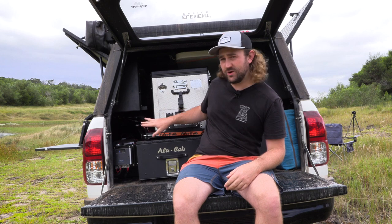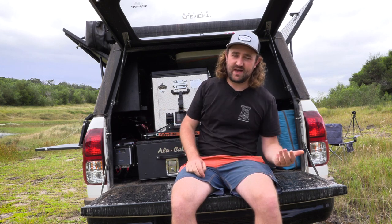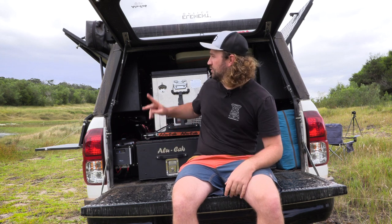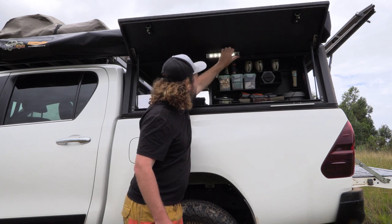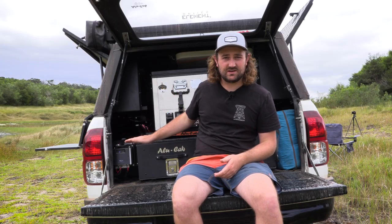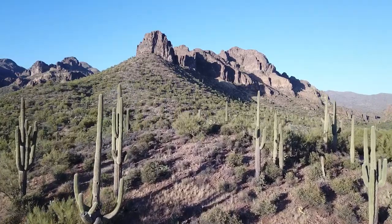In the previous video I ran through some of the internal storage solutions inside the canopy, and you will have noticed that I had some touch-activated lights around the doors of the canopy. You might wonder where those lights are connected — are they connected to the main battery under the bonnet? The answer is no. Do not connect anything to the battery under the bonnet unless it's stuff like headlights used while driving, because if you drain that main battery out in the middle of nowhere you might be in big trouble.